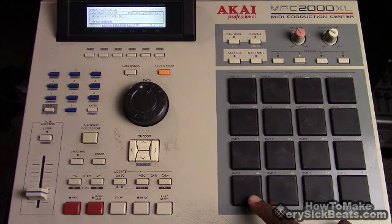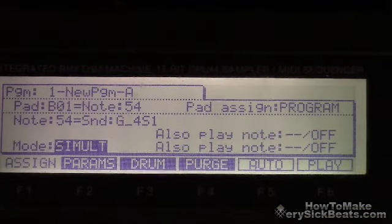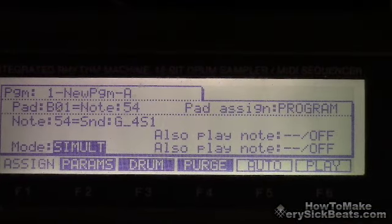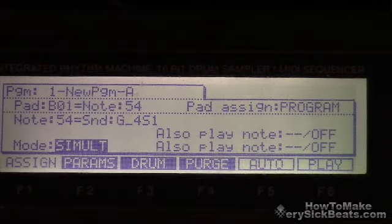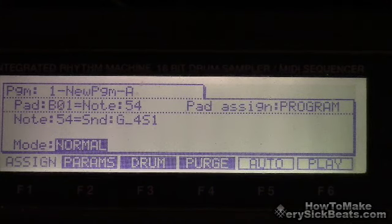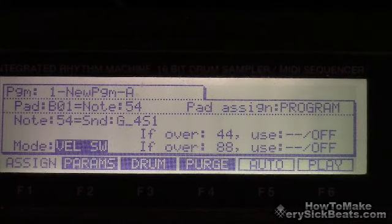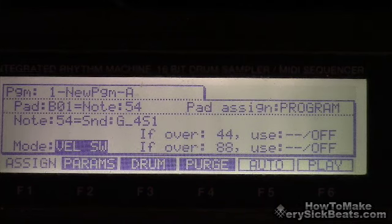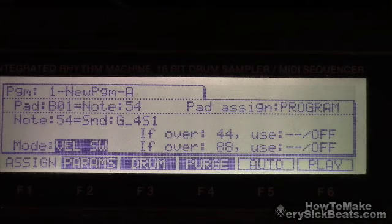Let me show y'all how to set this up real quick. You're going to go to your assign page. It's automatically going to be on — when you first come to it, it's going to be on 'normal.' But instead of normal assign mode, we're going to use VELSW — I think that stands for velocity switch. If I'm wrong, please someone correct me.